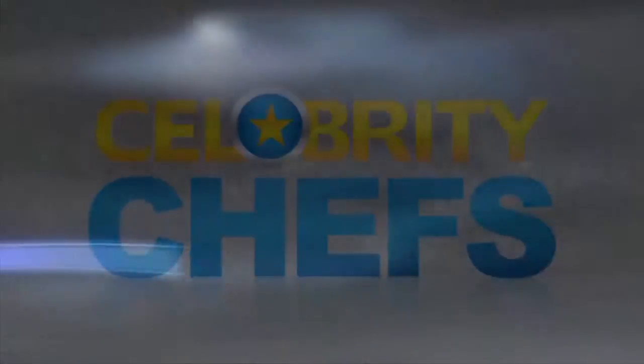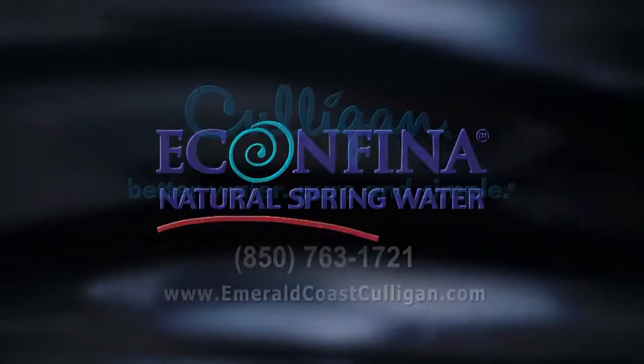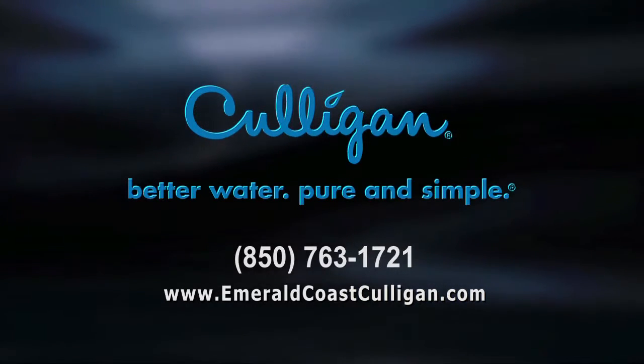HTV Celebrity Chefs is made possible by Ekin Faina Natural Spring Water, available exclusively from your Culligan man. Call or order online at emeraldcoastculligan.com.